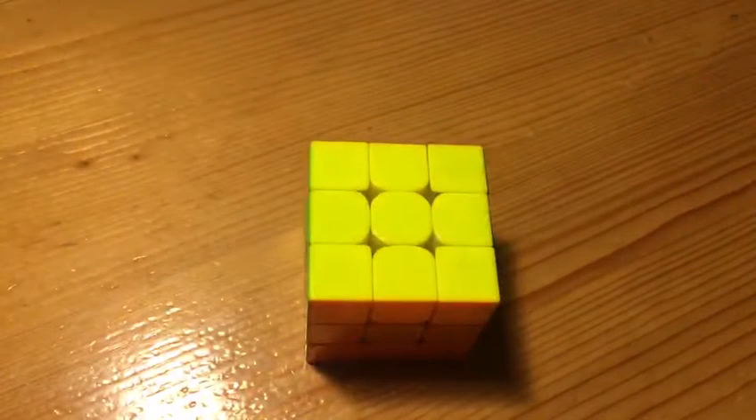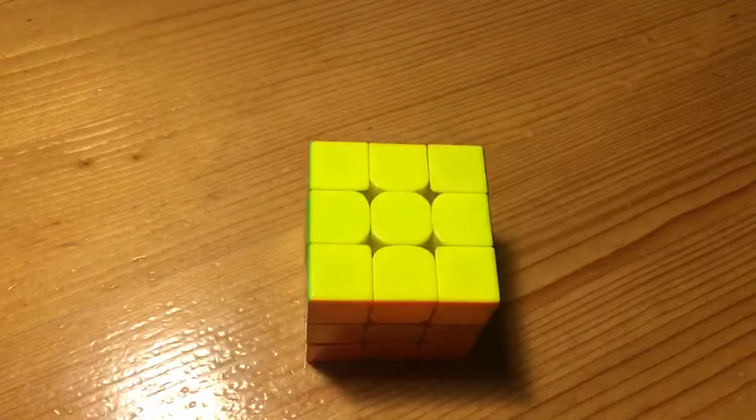and now a very nice last layer — just that, an anti-sune into a PLL skip with no AUF, and that is a very lucky 4.41, nice execution. I hope you are enjoying the series, and I'll see you in the next video. Bye!